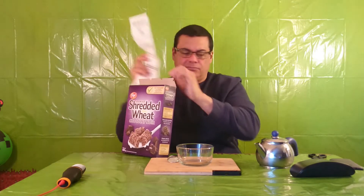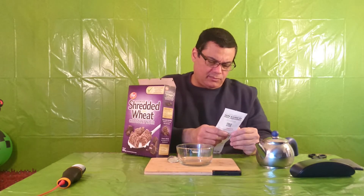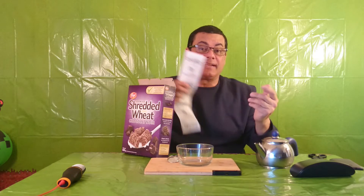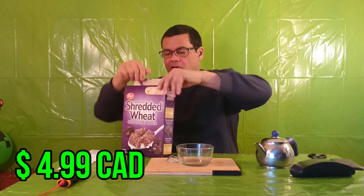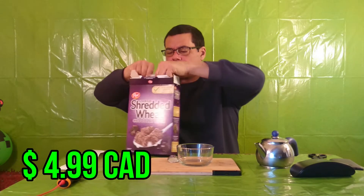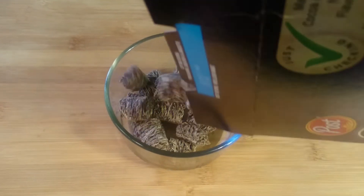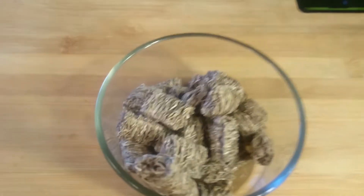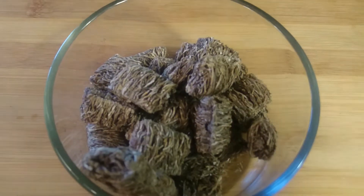It cost me $4.99, and it comes in a 480-gram package. Looks pretty good to me, guys.